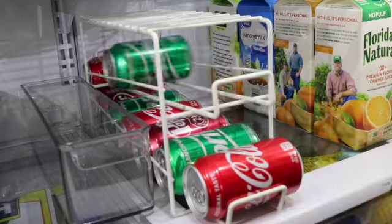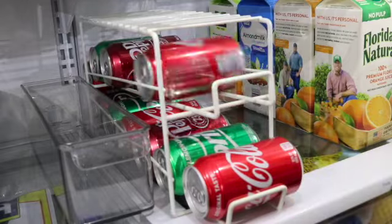Today we will be decluttering, cleaning and organizing my refrigerator. I hope you guys enjoy this one.